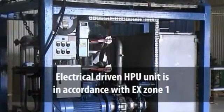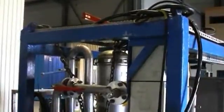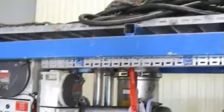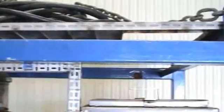The electrical driven oil flush unit is in accordance with Zone 1. It has a sturdy steel frame with lift eyes according to DNV271 and NS3472, as well as lift pockets.